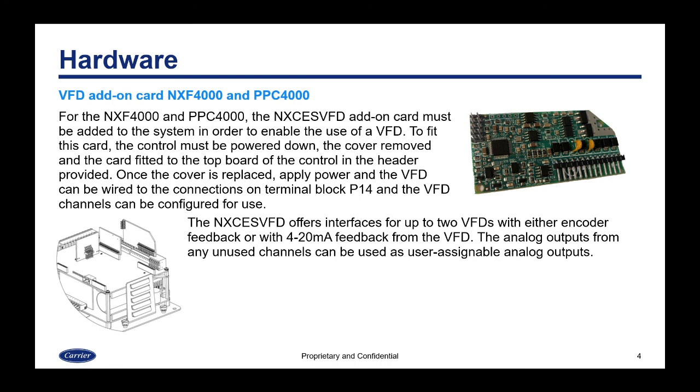To make this work with the NXF4000 or PPC4000, you need a VFD add-on card — the NXCES VFD — which must be added to the system to enable VFD use. You power the control down, remove the cover, and fit the card to the top of the control using the provided header. Once covers are replaced and power is applied, the VFD can be wired to terminal block P14 on the main board. This card supports interfaces for up to two VFDs with either encoder feedback or 4-to-20 milliamp feedback. Analog outputs from unused channels can also be used as user-assignable analog outputs.